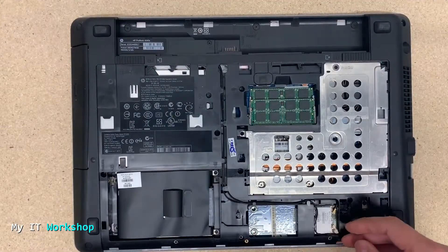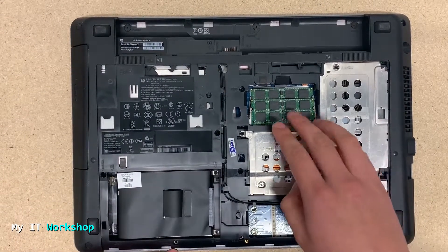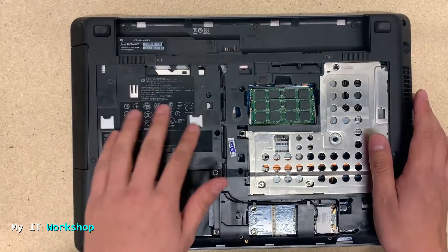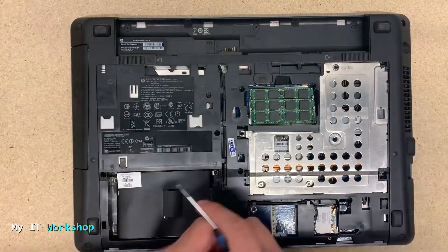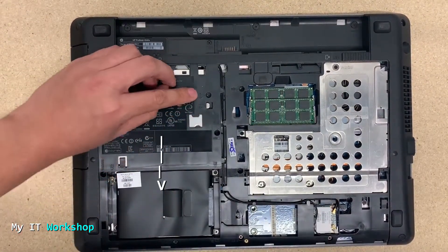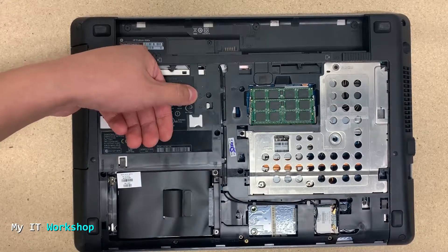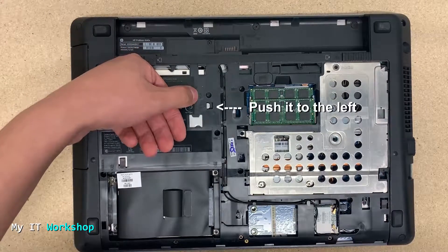You can see here the hard drive, you can see the RAM, and under that cover is the fan for the processor. On the left is the hard drive. I'm pointing here to a screw you have to remove, and below that is a clip that we're going to use later to help us remove the optical drive.